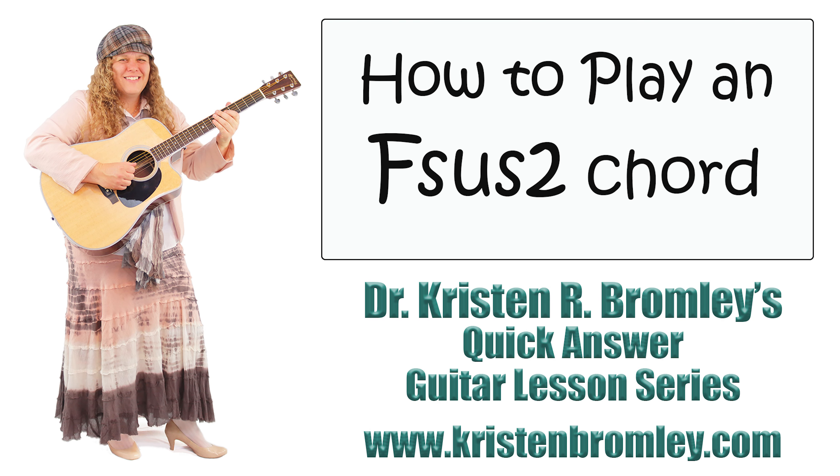This chord has the pitches F, G, and C. These come right out of the F major scale. F is step 1 of that scale, G is step 2, and C is step 5.